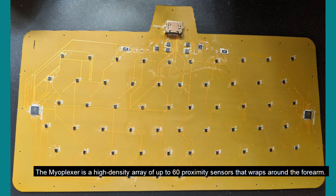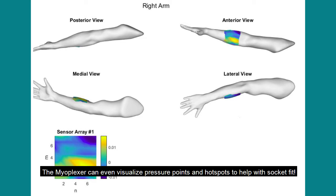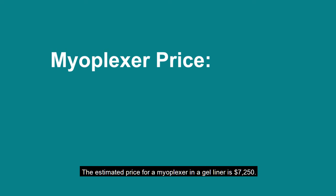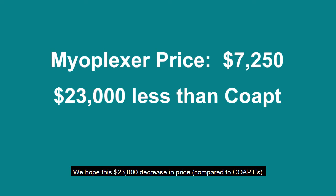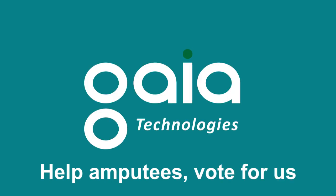The myoplexor is a high-density array of up to 60 proximity sensors that wraps around the forearm. The myoplexor can even visualize pressure points and hot spots to help with socket fit. The estimated price for a myoplexor and a gel liner is $7,250. We hope this $23,000 decrease in price compared to COAPT will improve patient health outcomes.